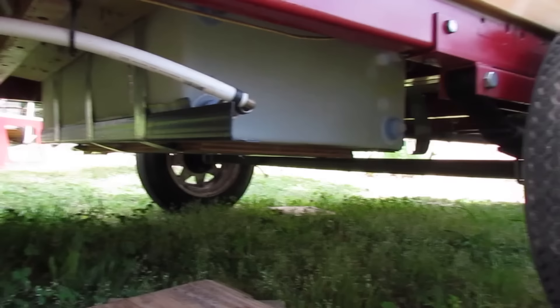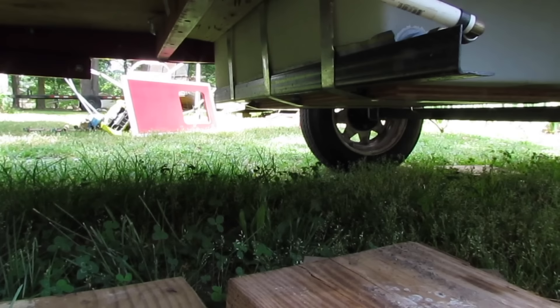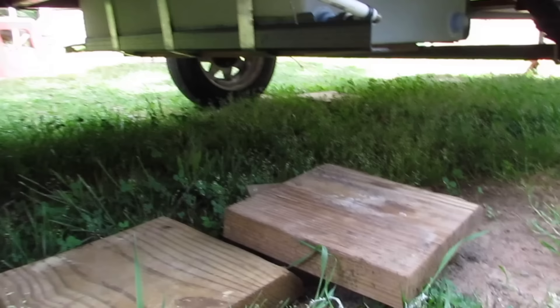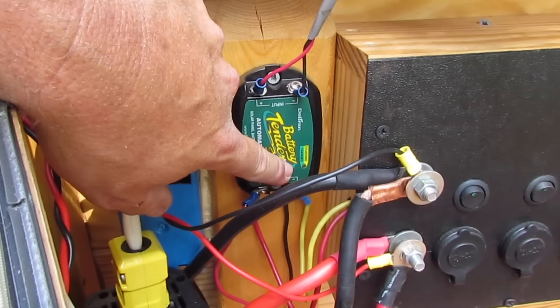This metal part here is a bed rail that I cut, and the purpose of that is if I hit a blown tire or something going down the road, hopefully that would protect the corner of that tank. I also have a battery tender solar charger here — you can see the light blinking but it is charging.